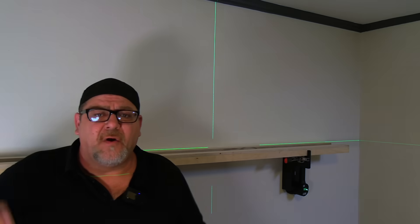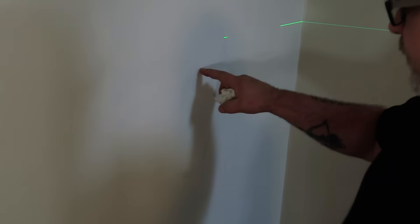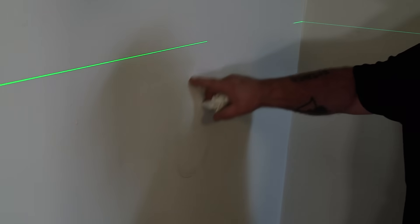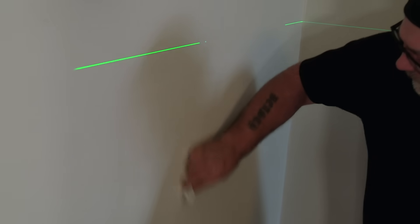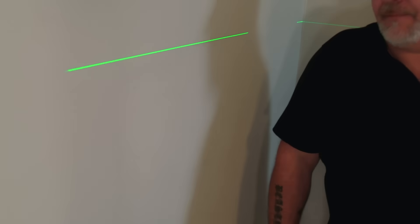That's handy to know when you need to scribe something to the wall. One of the things I wanted to show you — when your Grabos are new and the foam pads are new, they can leave little marks on the wall. What we found is just a little hand sanitizer wipe takes them right off. And then as you use them more, that tends to go away.